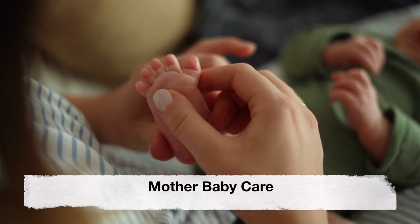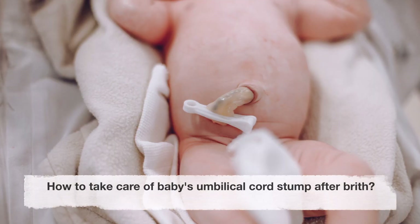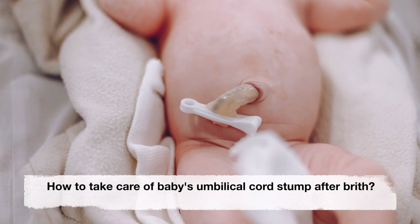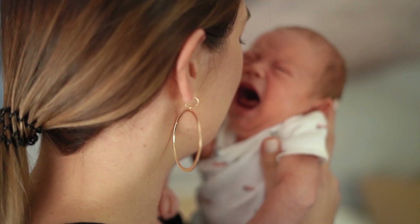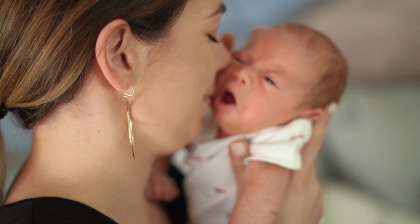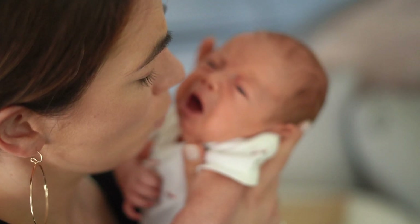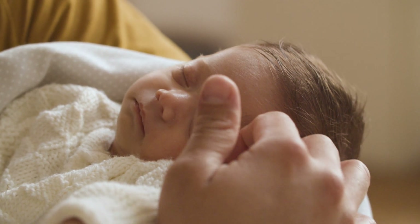Welcome back to our channel Mother Baby Care. Today's video is about how to take care of your baby's umbilical cord stump after birth. Taking care of your baby's umbilical cord stump after birth is essential to ensure it heals properly and reduces the risk of infections. Here are some steps to follow.